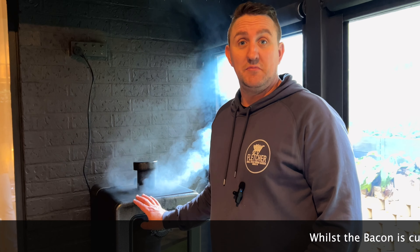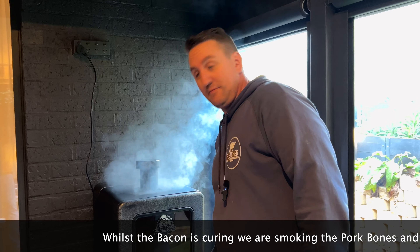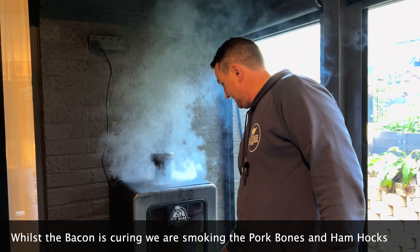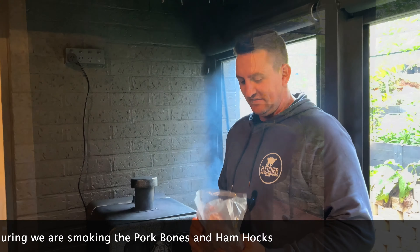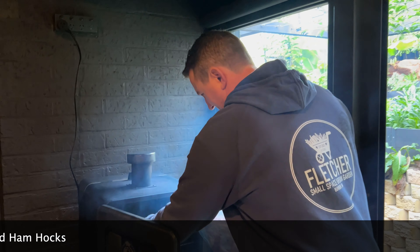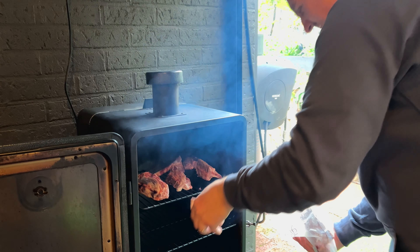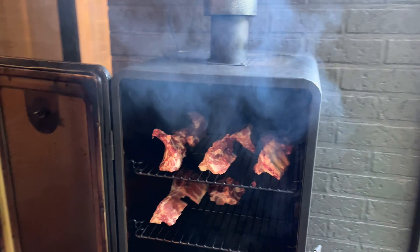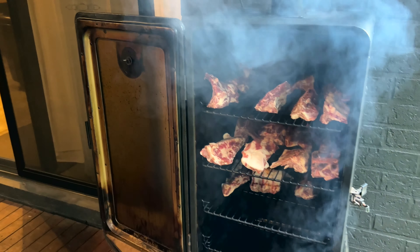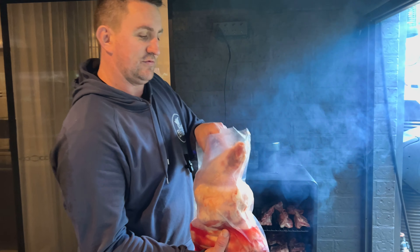Now we're going to put the pig bones and hocks into the smoker. This bit gets me excited because it always means yummy food. We've got a Pit Boss pellet smoker and we can keep that running for over 24 hours if we want to — we've found this a great addition to our house. These have been in the fridge for 24 hours because they've got to get pretty cool first. These hocks have been dry curing for four days and will be perfect for pea and ham soups.